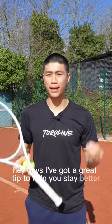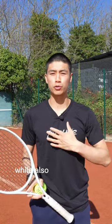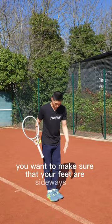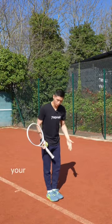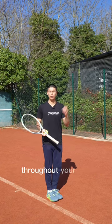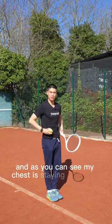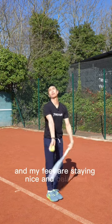Hey guys, I've got a great tip to help you stay better balanced on your serve while also keeping your chest sideways on. For this tip you want to make sure your feet are sideways on parallel to the baseline. Your feet are going to stay together throughout your full motion when serving. As you can see my chest is staying sideways on and my feet are staying nice and balanced.